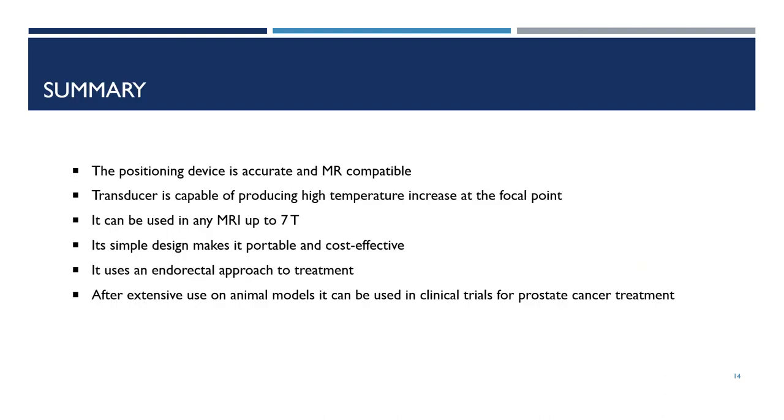Concluding, the positioning device is accurate and MRI-compatible, and the transducer is capable of producing high temperature increase at the focal point. The device can be used in any MRI up to 7 Tesla, while its simple design makes it portable and cost-effective.